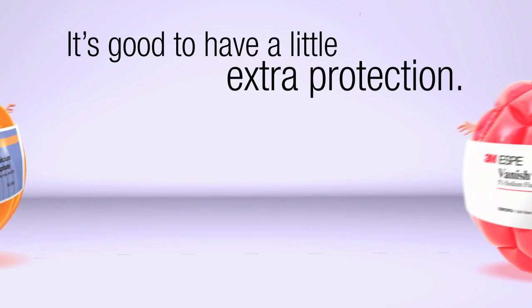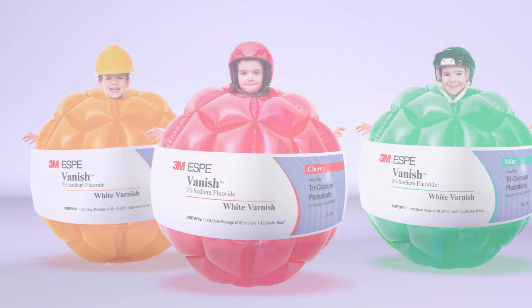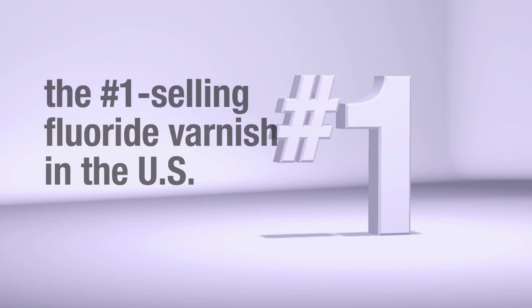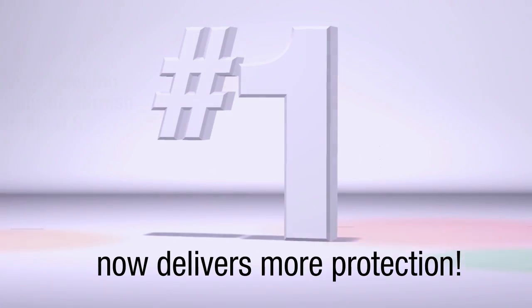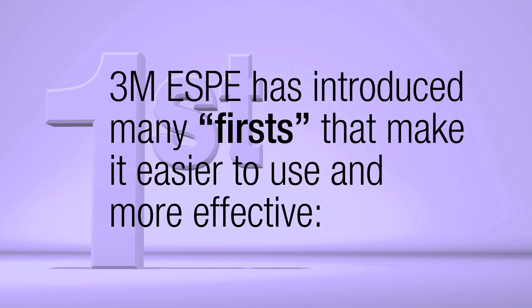It's good to have a little extra protection. 3M Vanish 5% Sodium Fluoride White Varnish, the number one selling fluoride varnish in the U.S., now delivers more protection than ever before. 3M has introduced many firsts that make this fluoride treatment easier to use and more effective.